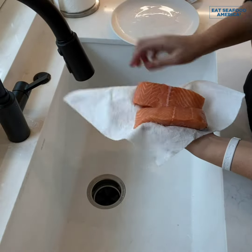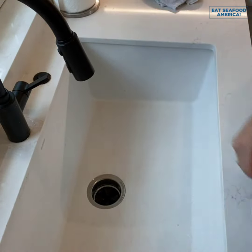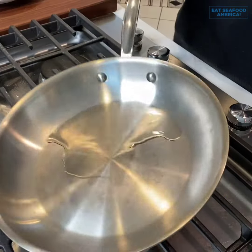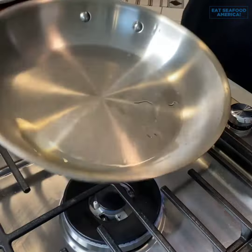You can bake salmon in the oven or cook it in the air fryer, but today we're going to sauté it on the stovetop. Get your pan nice and warm over medium-high heat with a little bit of avocado oil.